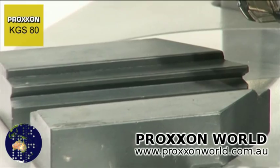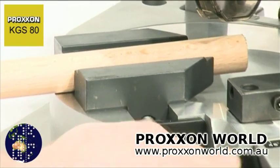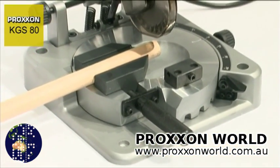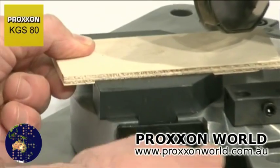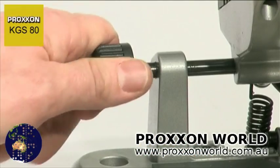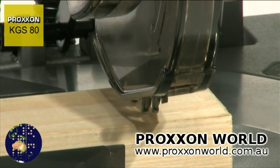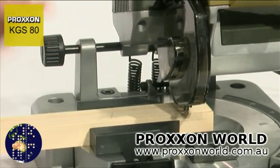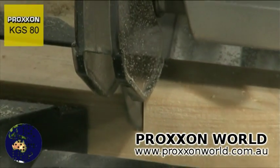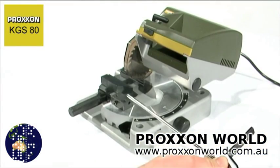The clamping jaws also deserve a closer look. A prismatic slot on the inner side proves extremely valuable when cutting round material of any type, which is then clamped safely and reliably. A slot on the upper part of the jaws accommodates thin workpieces that are relatively wide, up to 65mm. The saw head can be adjusted laterally to ensure the saw cut is as close as possible to the edge of the vise, regardless of the angle of rotation or workpiece size. The advantage: short clamping lengths prevent the workpiece from being ripped out of the vise.